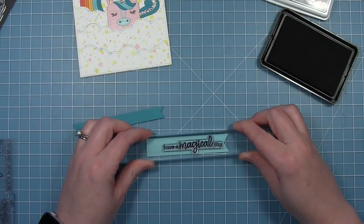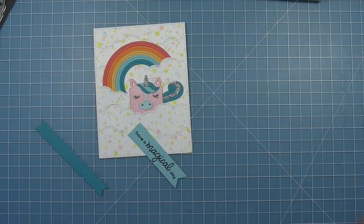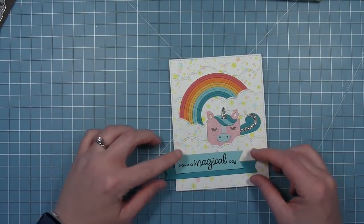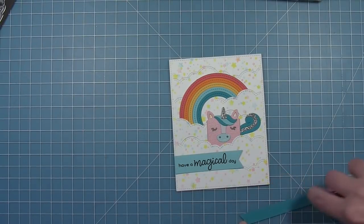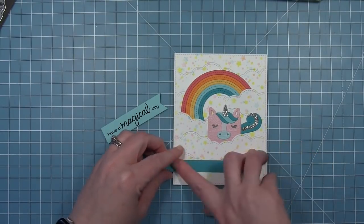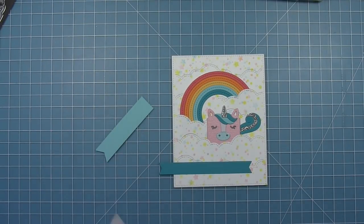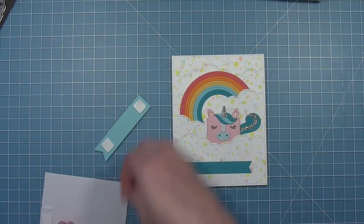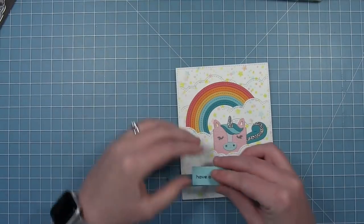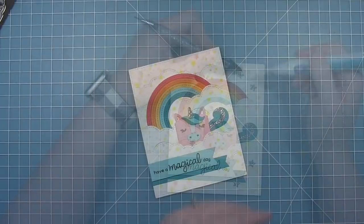I have a sentiment from the unicorn picnic stamp set and I'm just stamping that on a little banner cut from some mermaid cardstock. I'm going to trim that off. This little banner is going to come from the left side of the card, and I'm also going to layer a smaller banner cut from some peacock cardstock behind it. I'm adhering the back banner to my background first, then layering the larger one on top. I'm using some thin foam squares so it pops up slightly from the background and has some dimension between those two banners. Then I'll just trim off the excess banner on the back.